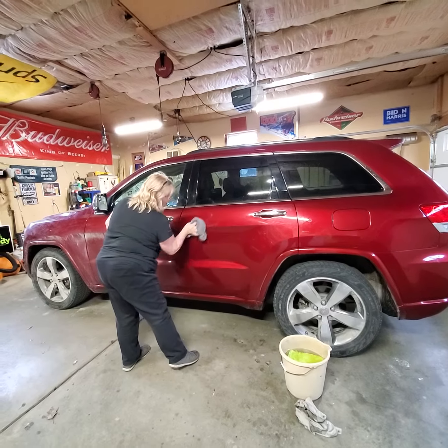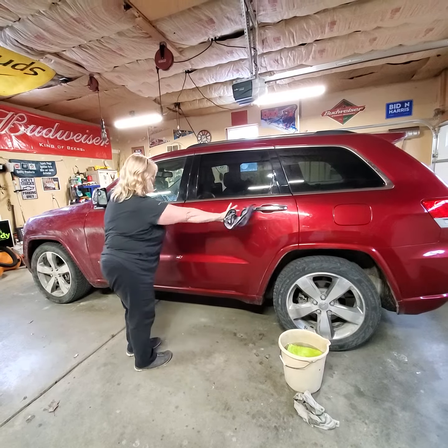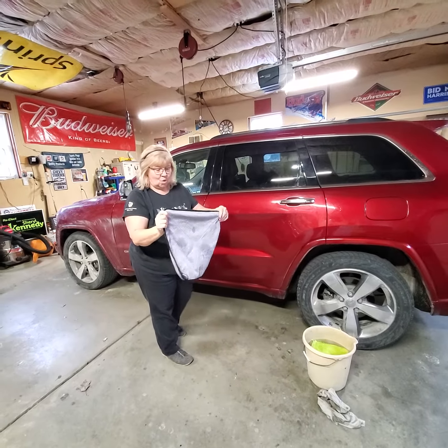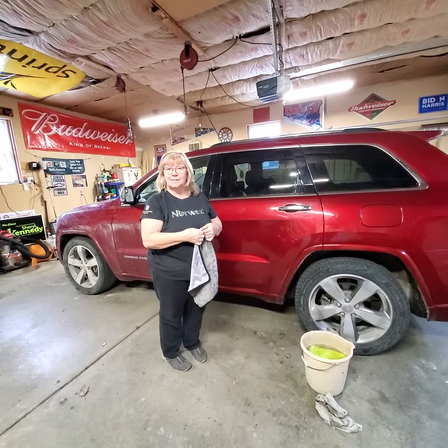In no time at all. So that is our car cloths — amazing! If you're interested, visit vickibeardsley.norwex.biz. Thank you.